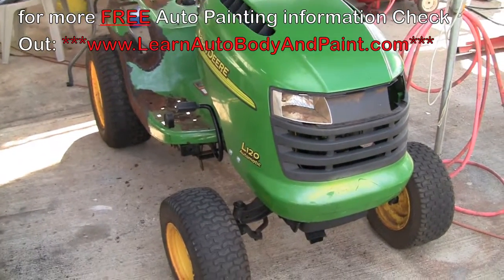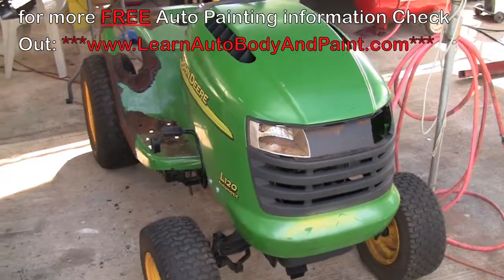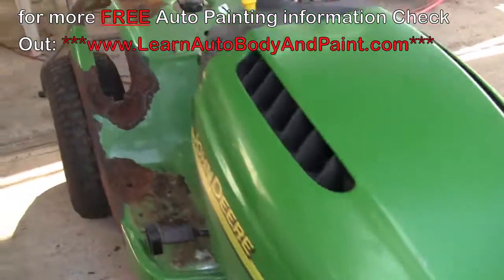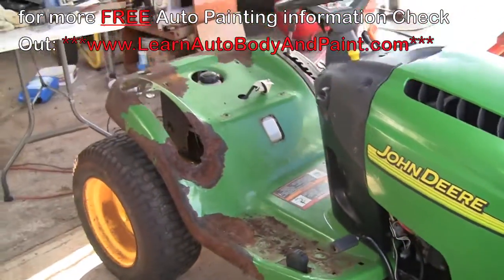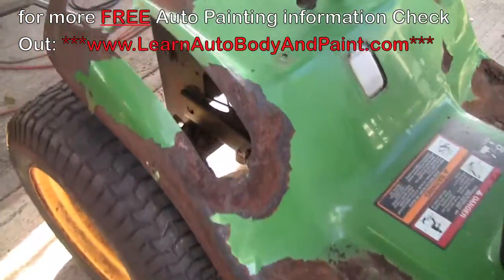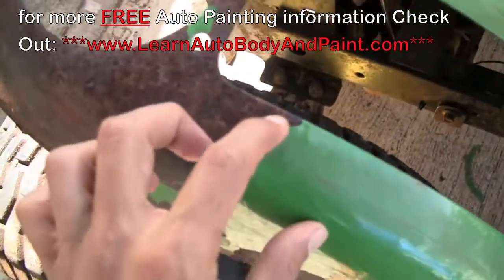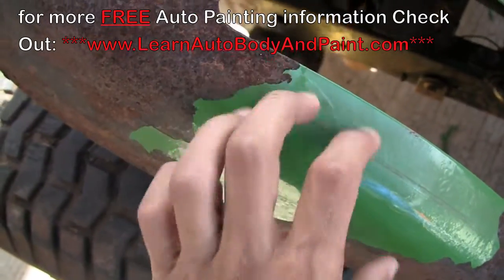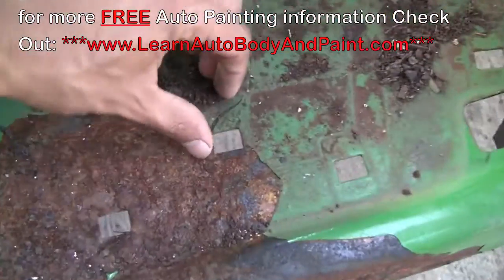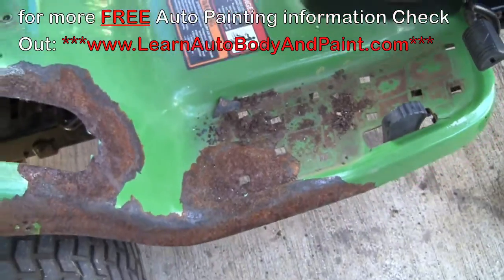Hey, what's up? Tony from learnautobodyandpaint.com. Right here we have a mini tractor project — I'm calling it a mini tractor because it sounds cooler than a lawnmower. What we're going to do is completely paint this thing so it looks a lot nicer. You can see a lot of surface rust here, with the paint just chipping off. Some of you guys may have this problem on your classic cars, and we're going to show you how to tackle this, prep it, and paint it.